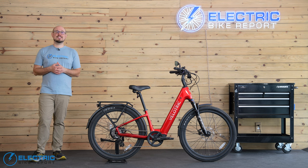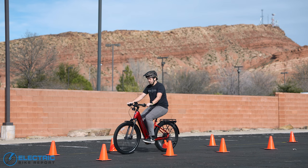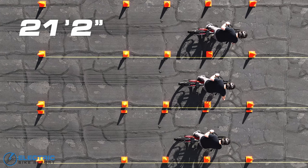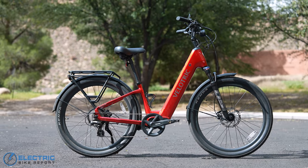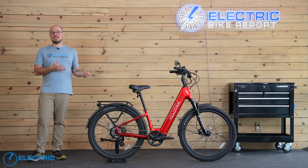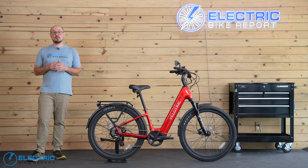First up is our brake test. We measured the distance the Discover 2 took to stop after getting up to 20 miles per hour, and repeated the process two more times to get an average. With that Tektro hydraulic brake system, the bike's average stopping distance was 21 feet 2 inches. Our running average for all commuter e-bikes we've tested is currently 21 feet 10 inches, so the Discover was a little better than average. The Discover 2 fishtailed a little when I was really laying into the brakes, but that wasn't unexpected. Bottom line, these brakes were solid and Velatric seems to have specced the bike very well.